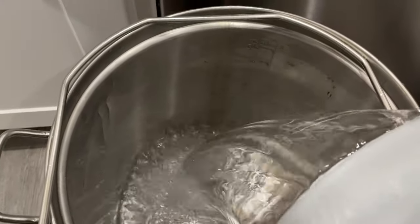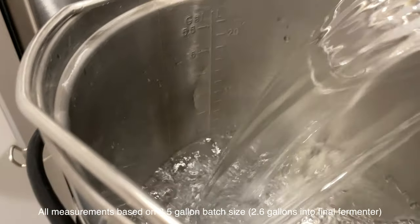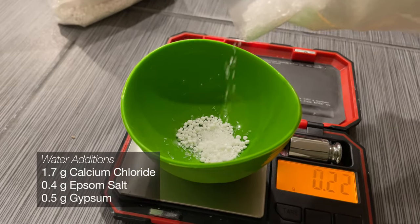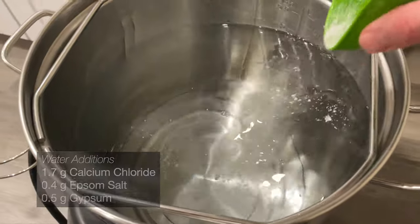We'll start by gathering our full volume of water, which is right about 4.8 gallons of reverse osmosis filtered water. We'll be adjusting this water to give us a slightly softer mouthfeel, which means it's low overall in mineral additions but with a little bit extra calcium chloride.